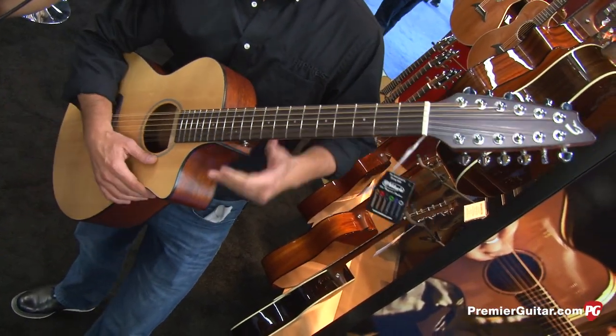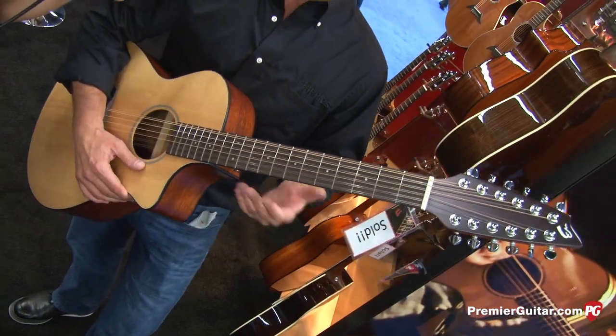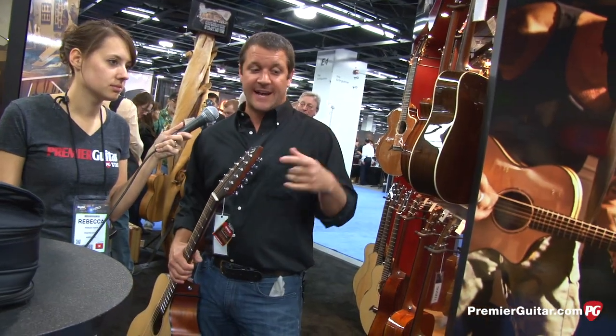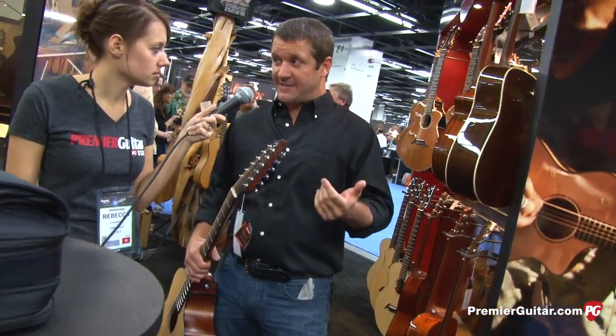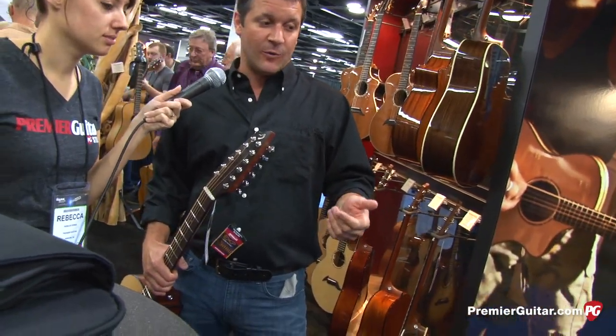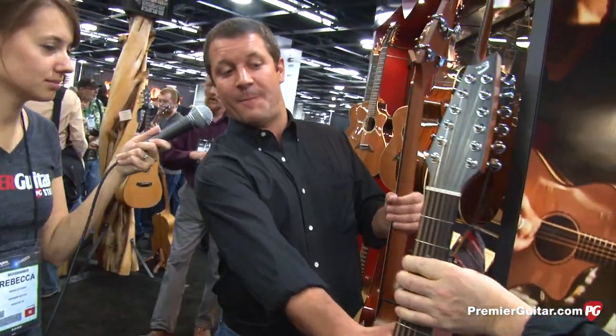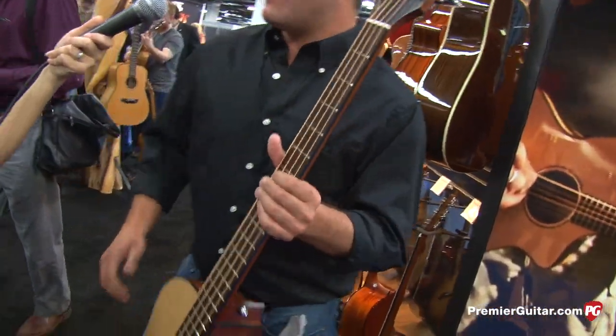This new model for 2013 will have a street price of $599 with a limited lifetime warranty. Another area Breedlove excels at is acoustic basses — they're written up quite a bit, and people have told the representative personally that they are some of the best-sounding and most well-voiced acoustic basses on the market.